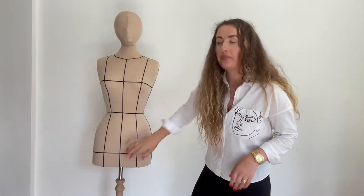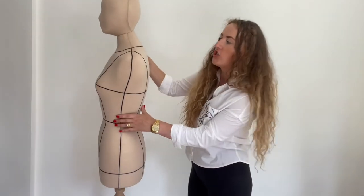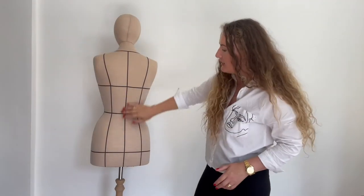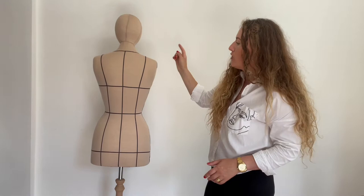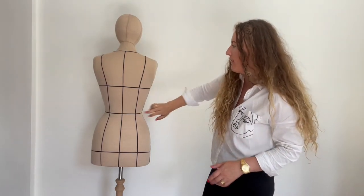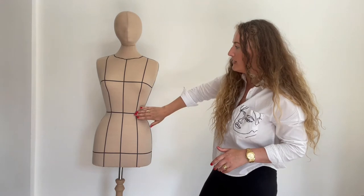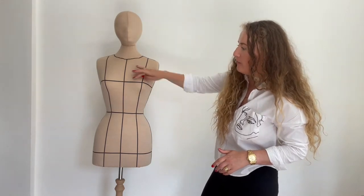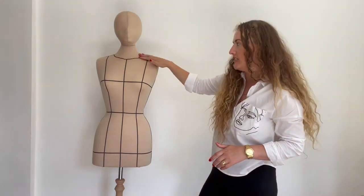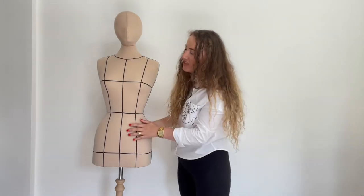Next, I marked the front center and the side center, including the shoulder center. And the back center. I also marked the back waist length, which is from the shoulder to the waist, and the front waist length from the shoulder to the waist. I also marked the bust center.